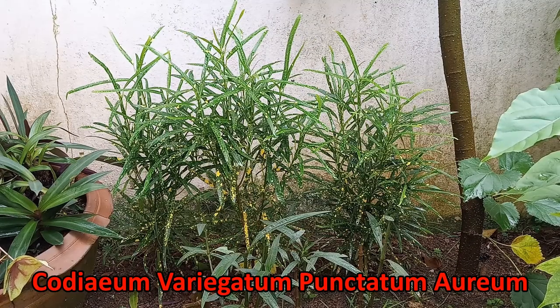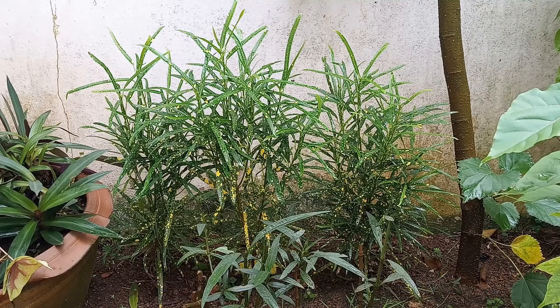The scientific name is Codiaeum variegatum punctatum — or something like that anyway. That's what I think they are.